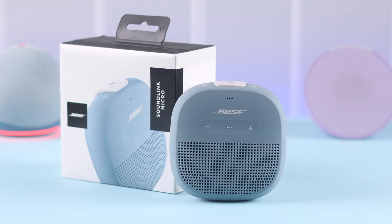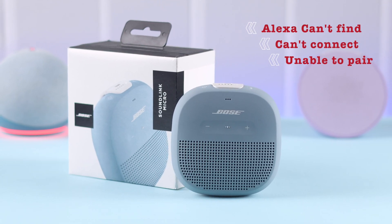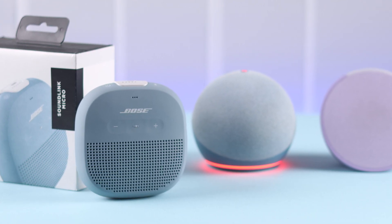You want your Bose SoundLink Micro to connect to your Echo device, but when you tell Alexa to connect with it, Alexa can't find, can't connect, or is unable to pair with the device. In this video, we will fix this problem on our Echo Pop, but this will work the same for any other Echo device.